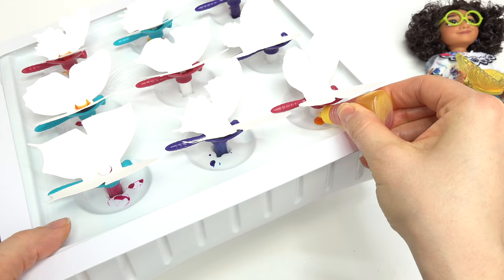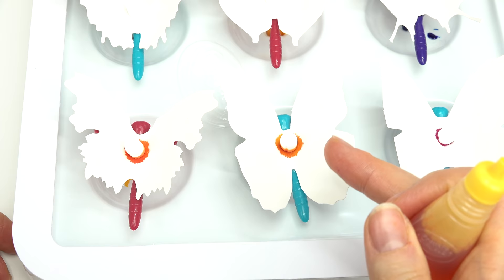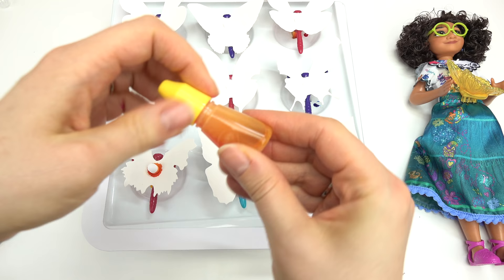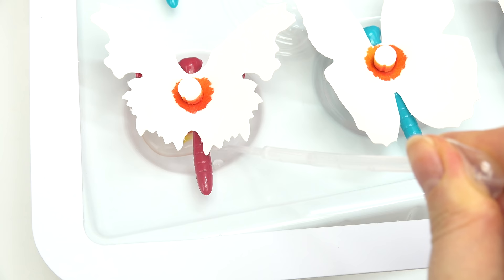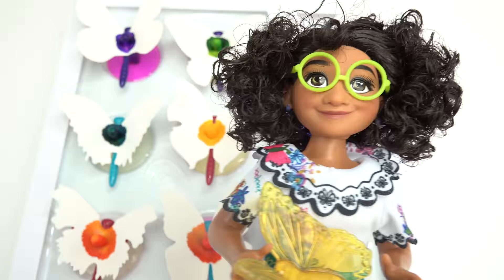We're gonna have so many fun colors! Look, the colors are seeping into the paper — that is pretty cool. I did the last butterfly. Now we're gonna take our pipette and fill up each of these wells with water almost to the top, and this is gonna help the color transfer onto the paper faster. Look at all the ink transferring onto our butterfly wings! And look, I can see the white crayon that didn't get any color on it. Another fun fact about butterflies: they taste with their front feet.